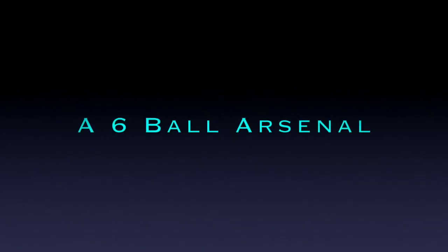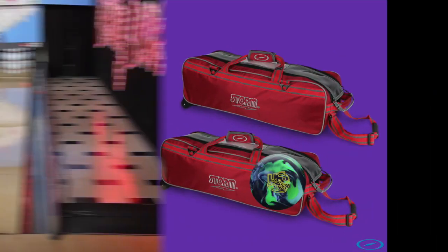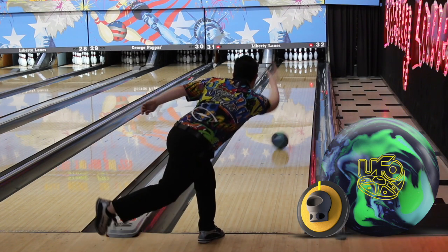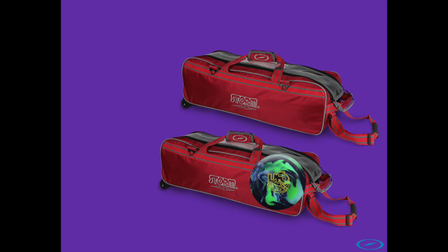The first arsenal we'll be talking about today is a six-ball arsenal. Sometimes people just don't like to carry very many bowling balls at tournaments, and I get that. Typically I use the Chris Barnes method where I have two high-performance balls, two mid-performance balls, and two low-end balls.